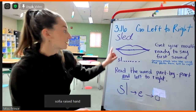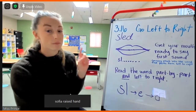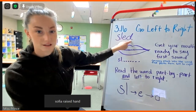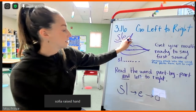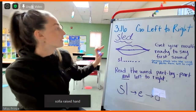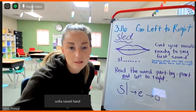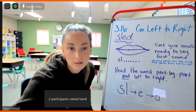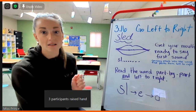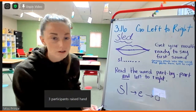Nice job! So boys and girls, now that we have taken the word and chunked it into pieces, we've taken the word apart and now we can put it back together. So remember, go left to right. We know all of those sounds now and we need to put it together. Zayden, what is this word? Sled! I like that you put the sounds together really fast. Now we need to make sure it makes sense — do we know what a sled is? Yeah, we know what a sled is. So this worked for this word.